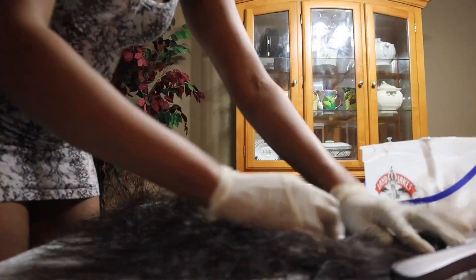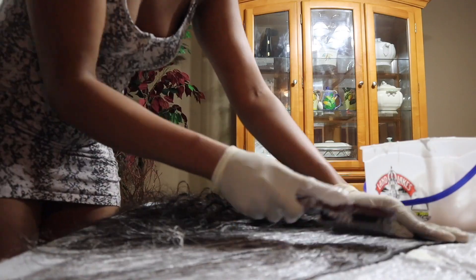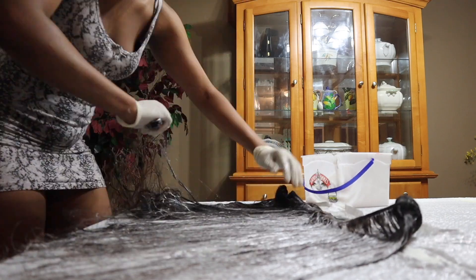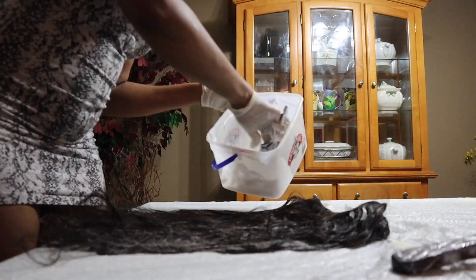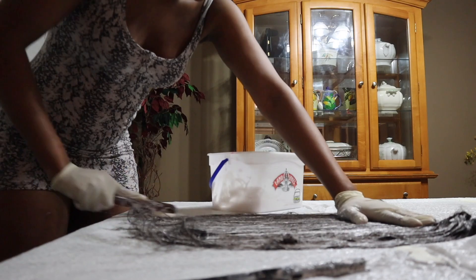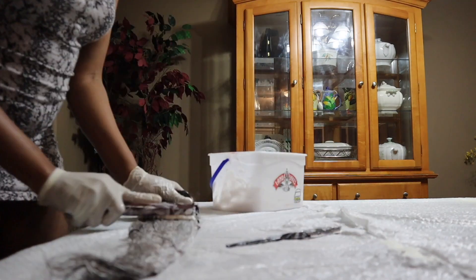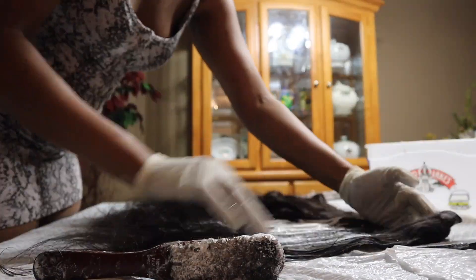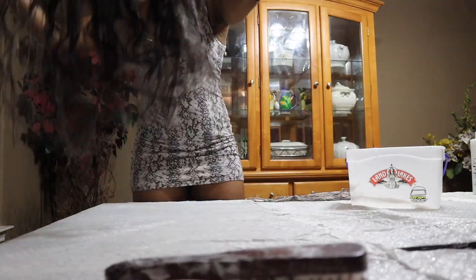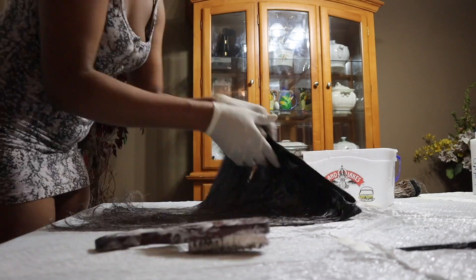I mix everything together and lay it out on my bundle. I'm not a professional — I'm just a massive finesser with about five to seven years in the wig game. I use a fat hairbrush to lay the bleach out, which allows me to cover a lot of hair quickly. The key is to move fast so that one part doesn't lift lighter than another — you want the color consistent throughout.